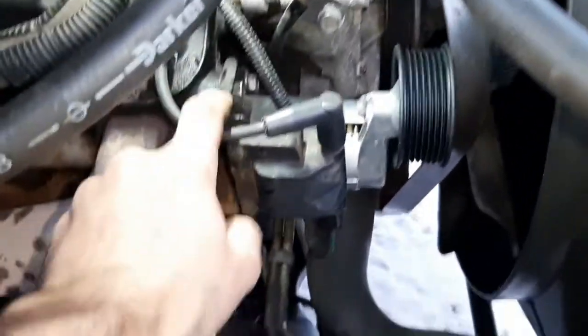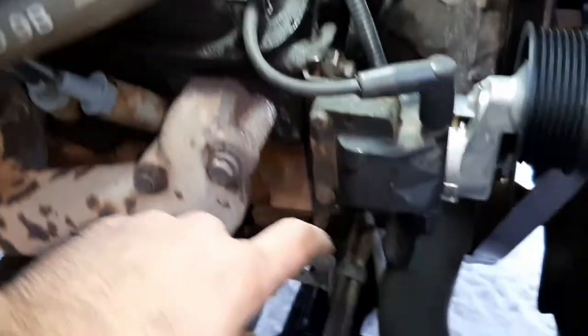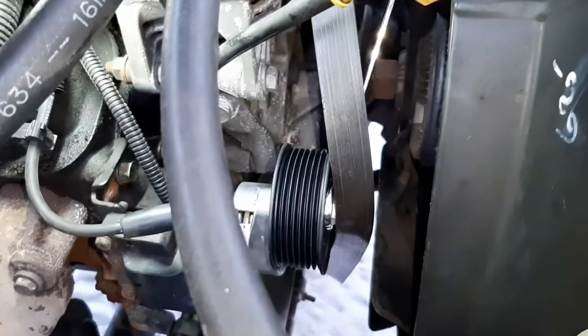I got my coil bracket bolts tight — this one and the one down below. The coil wire is back in place the way it should be, and the other wire and connector is also in place.